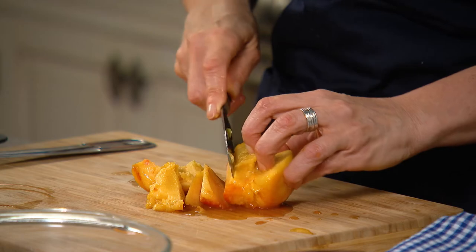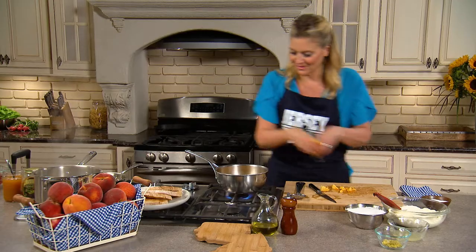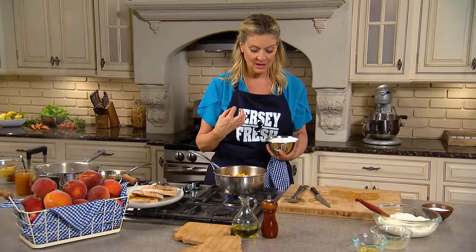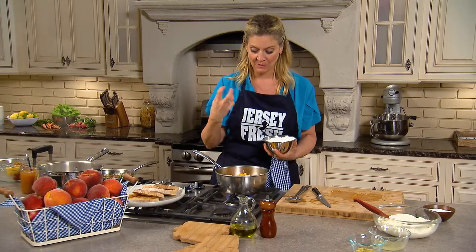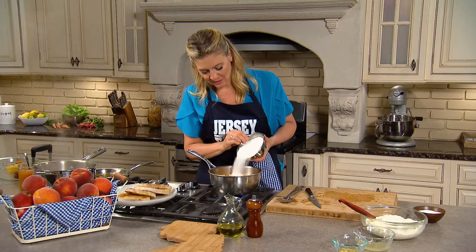And then just cut the peaches off the pit. If you could smell what I'm smelling right now, you would die for this. So I'm actually going to adjust the sugar. In this recipe, I would take the sugar down, especially since these Jersey Fresh peaches are so sweet. When they're in season,